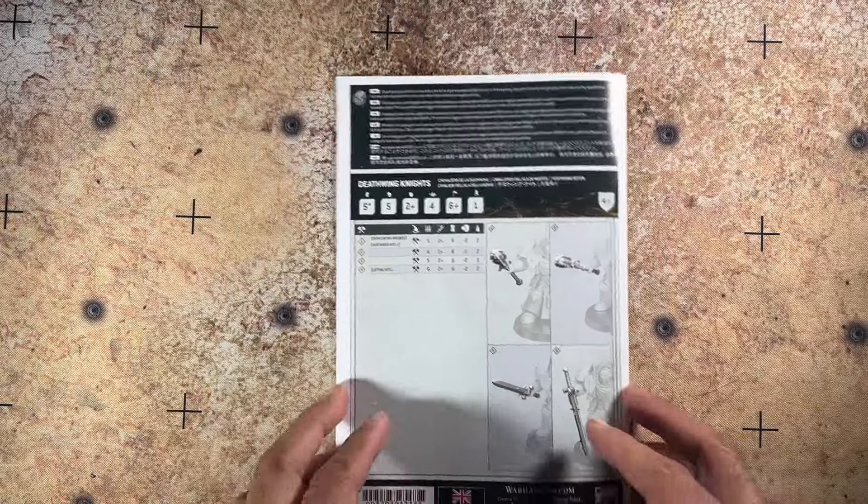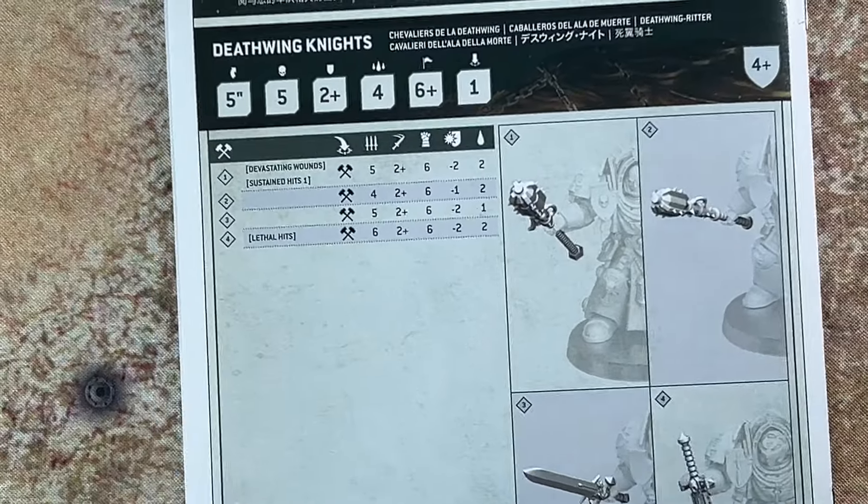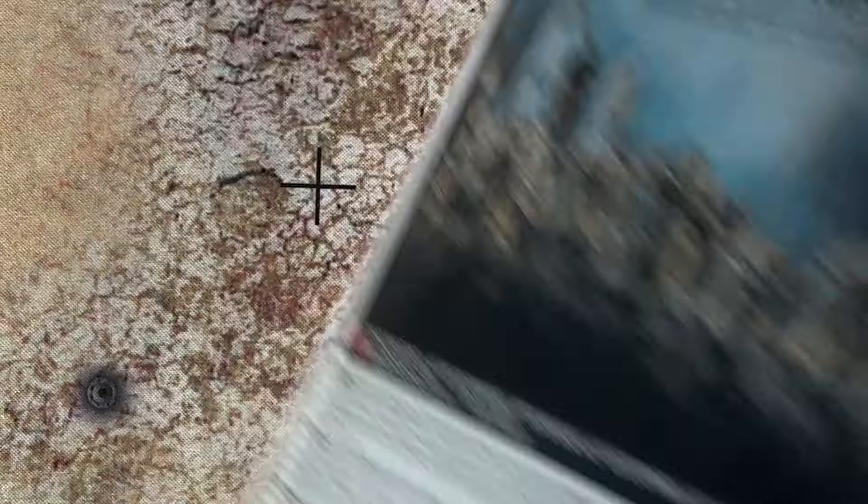Lastly, you have your data sheet — I'm going to zoom in. And that is the build guide.